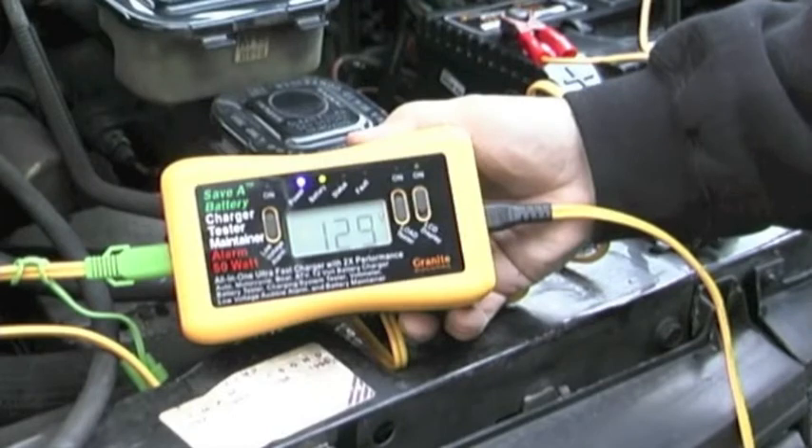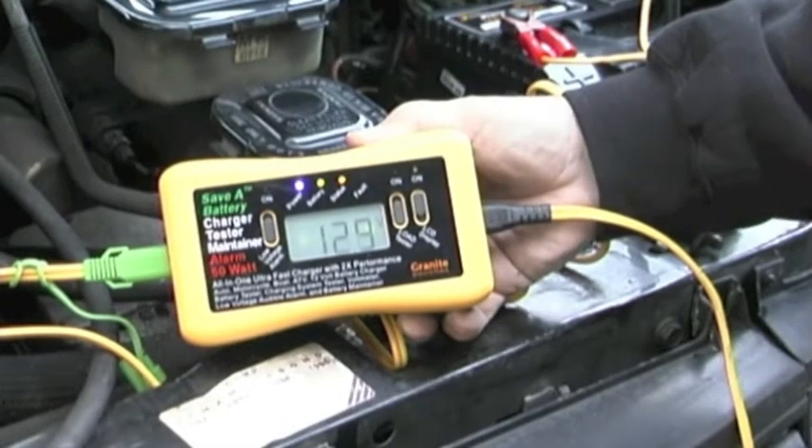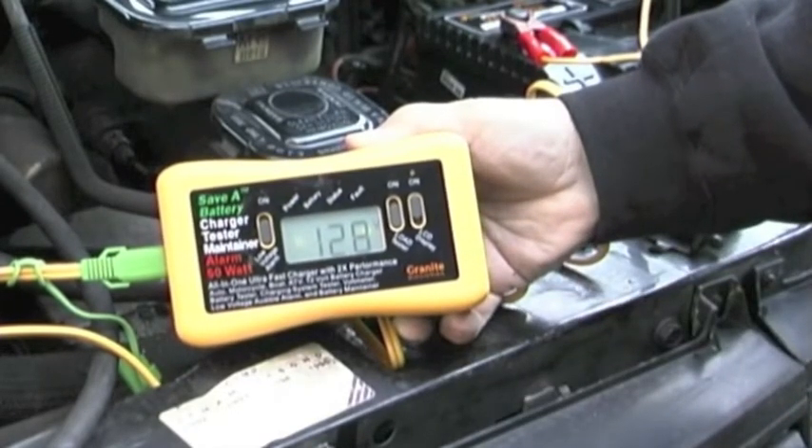If you plug the charger in and charge the battery up all the way, as we are here, we can tell when it's completely charged because the status light will come on solid. We can also use the charger as an indicator of the quality of the battery.